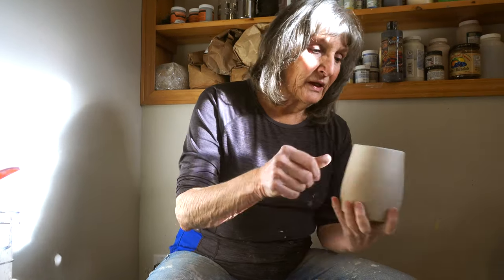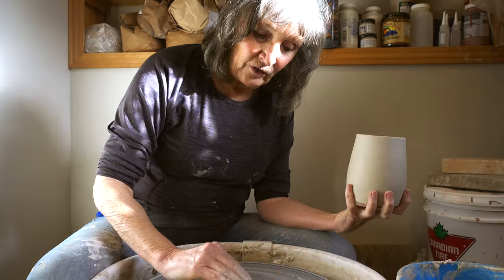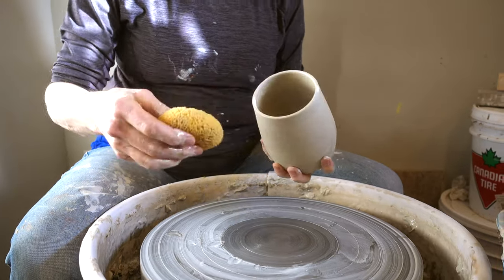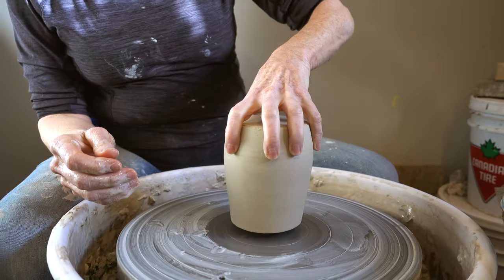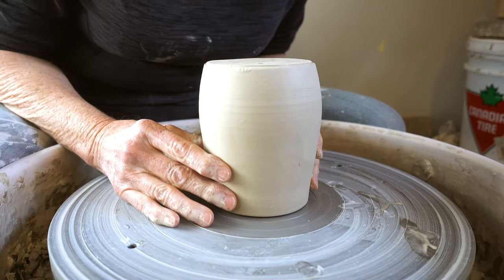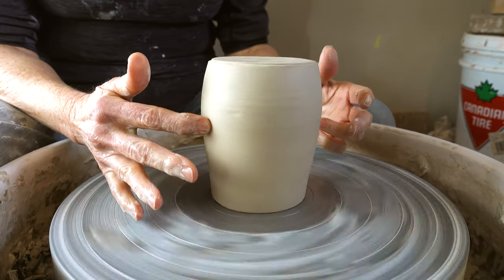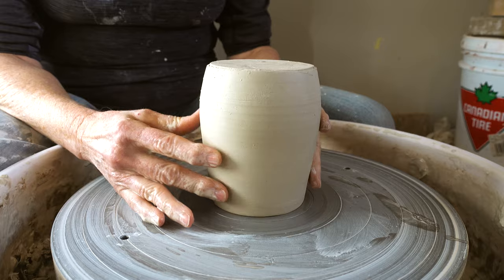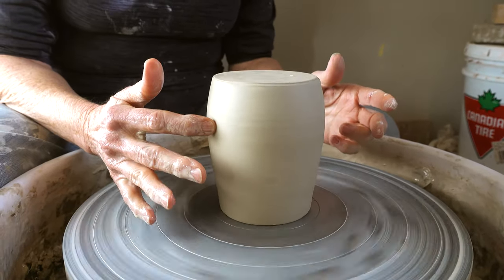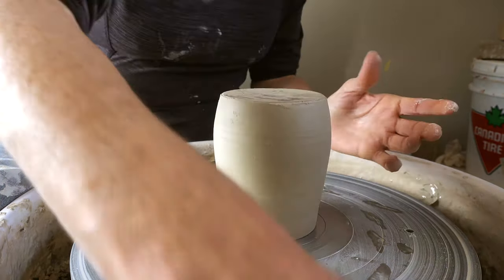What I do — I find this easiest for me — is I wet the wheel head slightly and then I dampen the rim of the mug, put it upside down on the wheel head and center it. Which takes a little bit of maneuvering. And then I tap it down to have it stick to the wheel head.